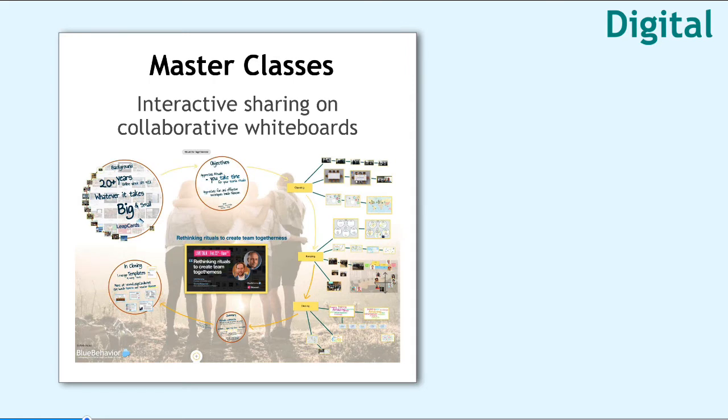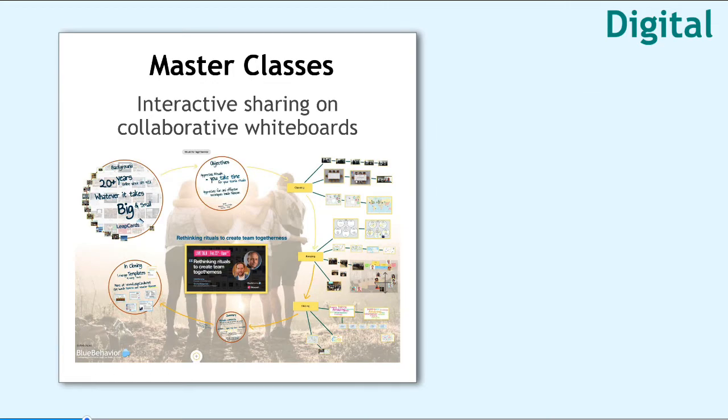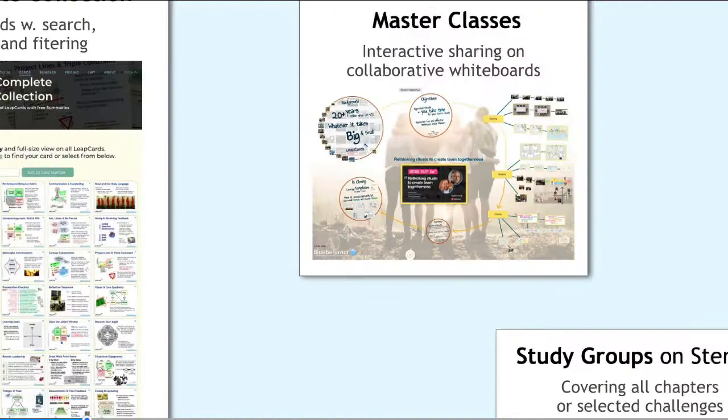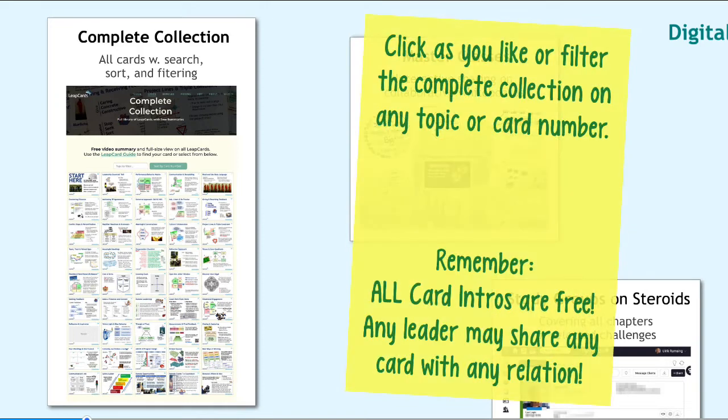On a larger scale, we do master classes. They can be interactive events for 12, 16, 24 participants all the way up to 600. And we do that with market-leading partners, always referencing the relevant LeapCards. So here it's shown with Klaxoon, which is one of many that we help in their training of the whole world becoming better at online facilitation.